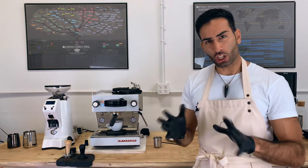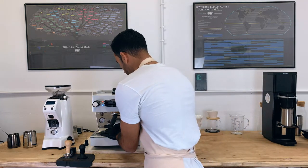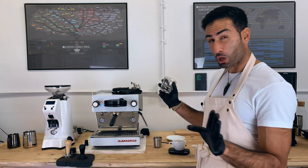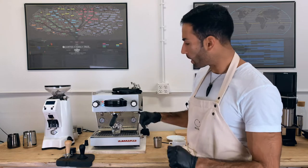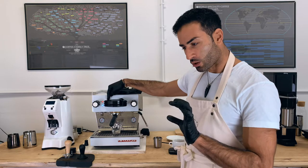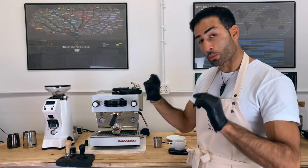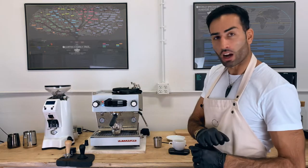I like finishing my shot around 25 seconds. If you don't have pressure profiling, one thing you can do — we're using an older cup here — is when you turn on the Linea Mini, the pressure is increasing. What you can do is turn it off during that increase of pressure.